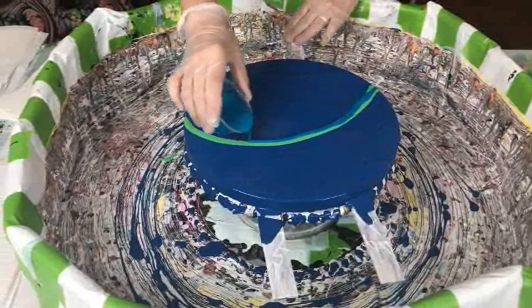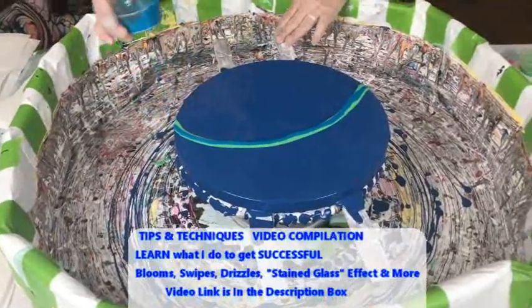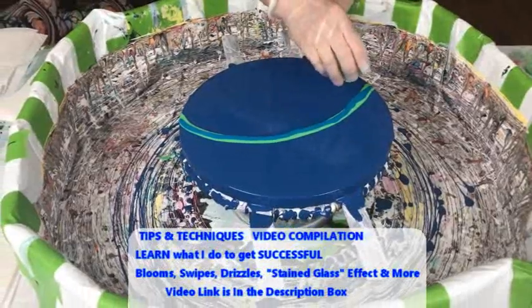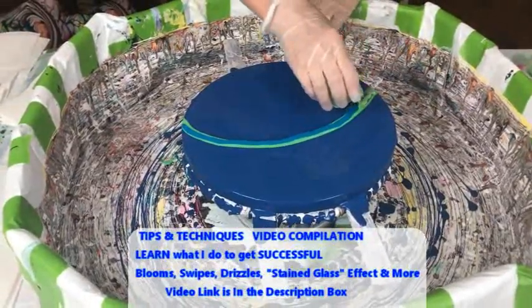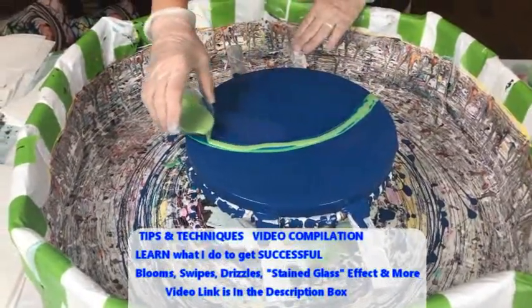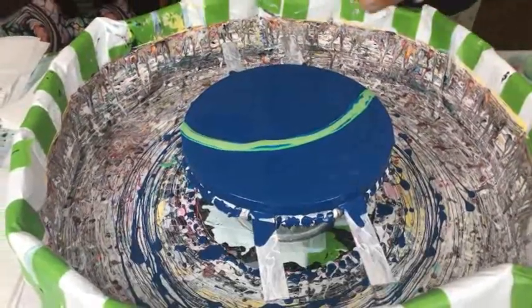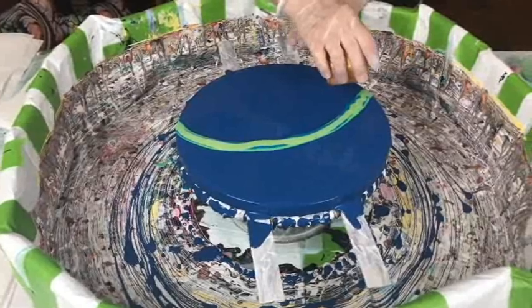I just thought I'd try these colors and see what's going to happen. You never know — that's the beauty of it, seeing what happens after you lay down the different colors.